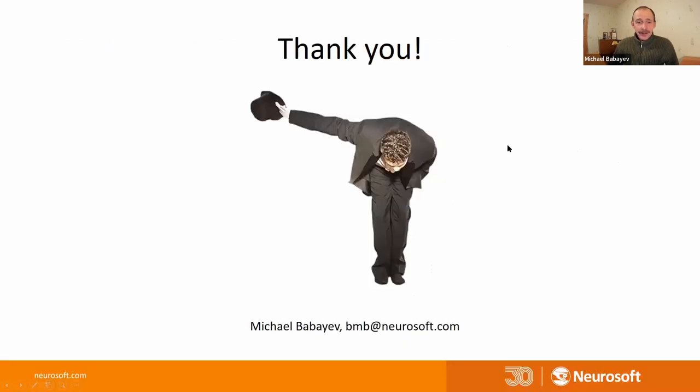This is all. Thank you. Here you can see my email address - you can ask me any questions by email.